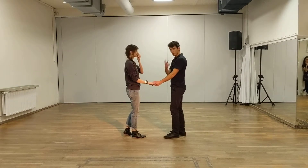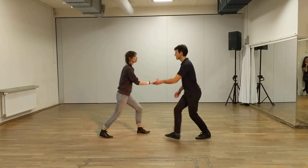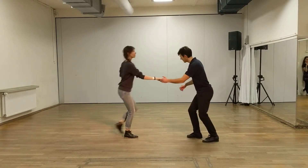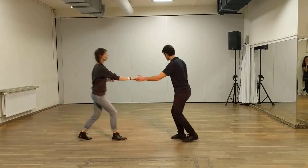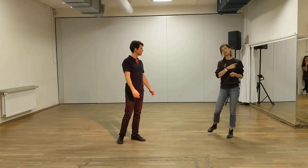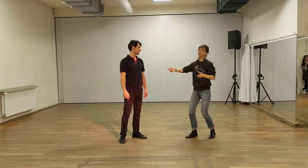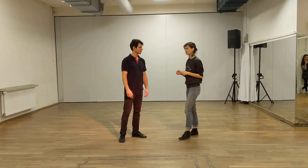So we'll do now two swing outs: one normal, a new one, and the second one. Roll, step, step, step, step, step, back and back. Step, step, step, step step, back and back. So followers, try to stay back to the leader because he is doing a triple step back. We'll take you forward, but try to stay as much back as possible. We try to move back with that center and make the possible facilities to move forward.